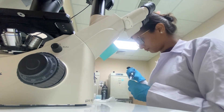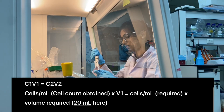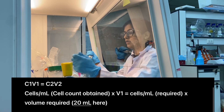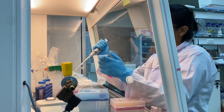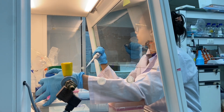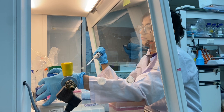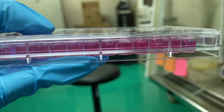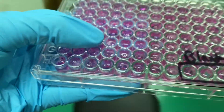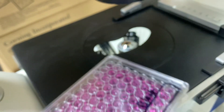After doing the cell count, I'll be able to do my calculation for the volume required for seeding. I'll put that volume into 20 ml of full media and then seed 200 microliters into each well. This is my plate — I've seeded 200 microliters per well and I also have some blank wells.